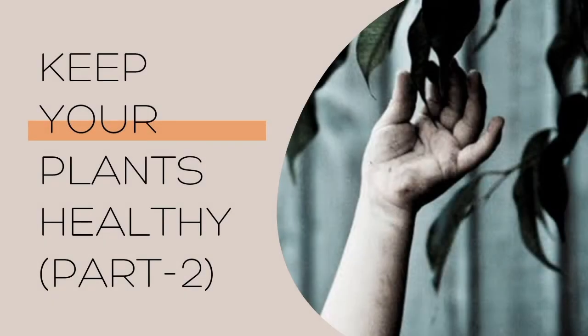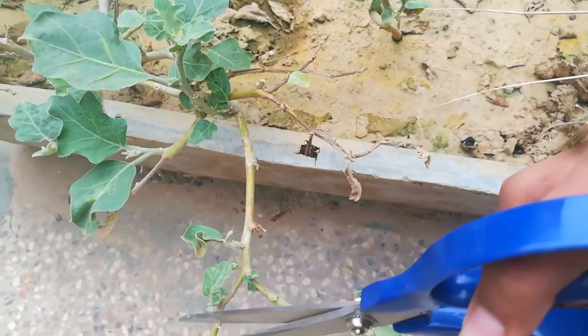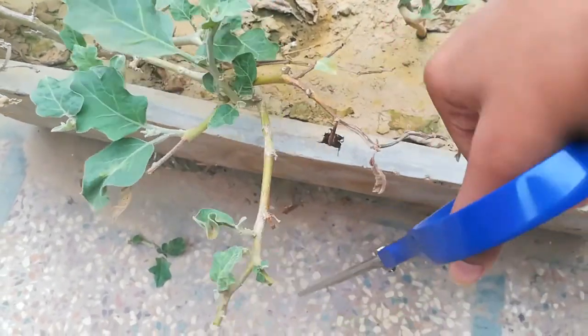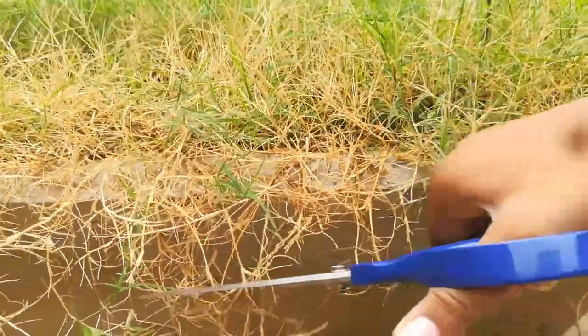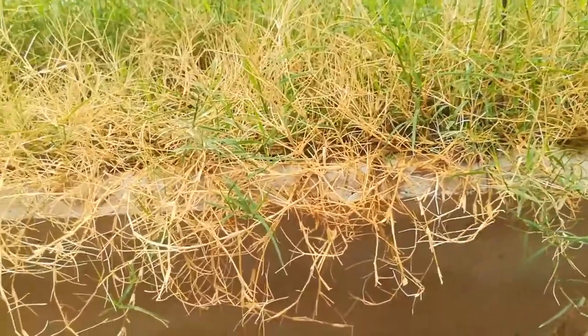Hey guys, welcome back to my channel. In today's video we are going to learn how to keep our plants healthy. First of all, we will cut off the weak branches from the plant so that new and healthy branches can come. Now we will cut off the excess dried grass that is of no use anymore.